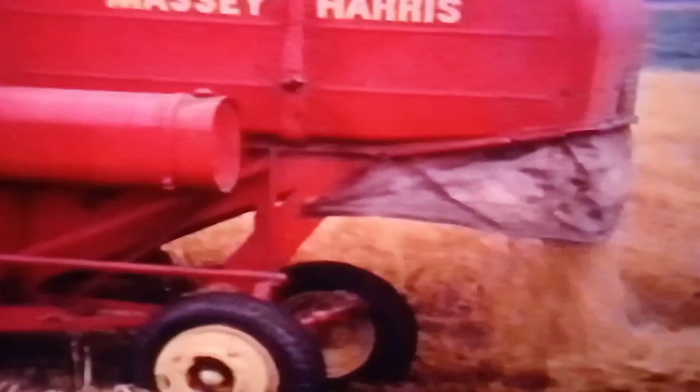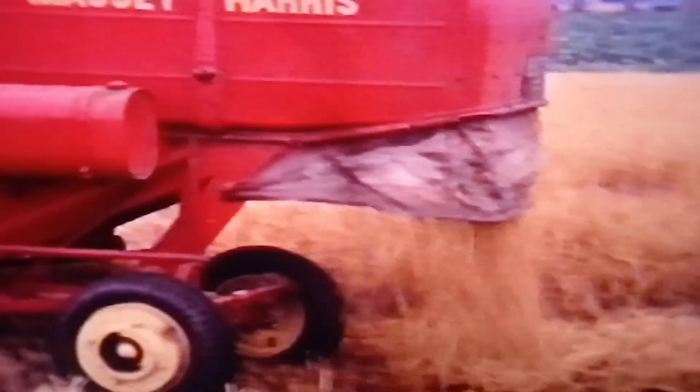Anyway, that's terrific. There's lots more on this film — with the cows and different machines — so I might do a few more of these. I'm not quite sure how to put them on from a DVD, so I'm just filming them off the telly.